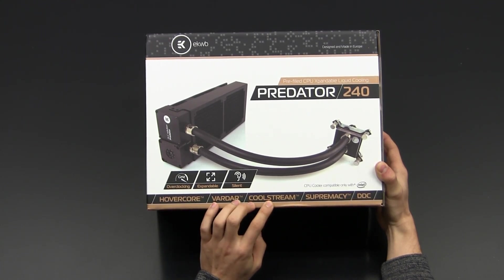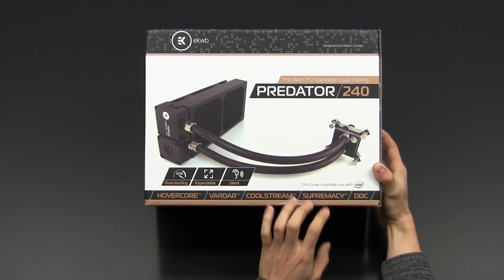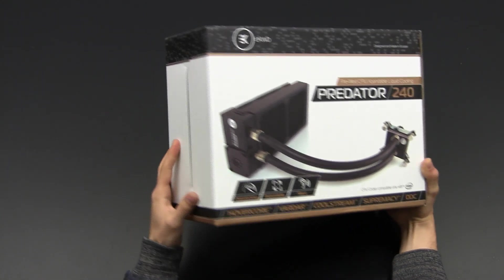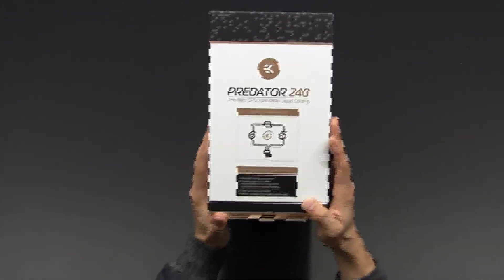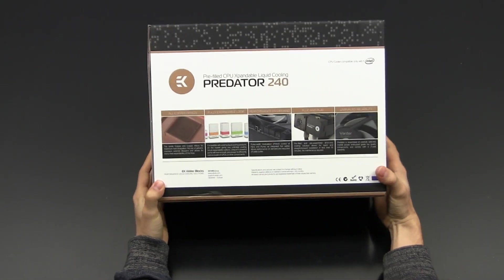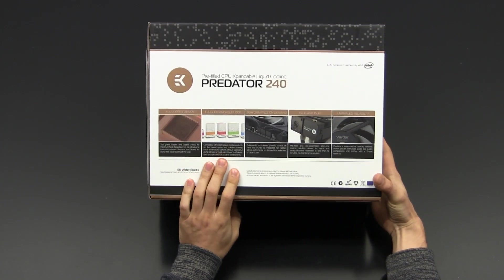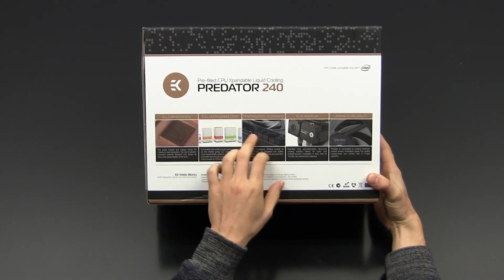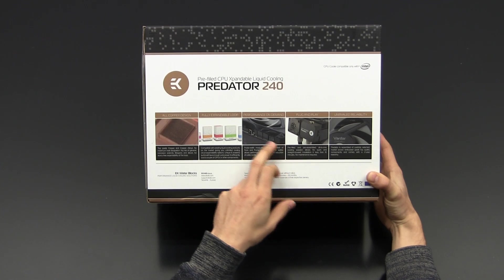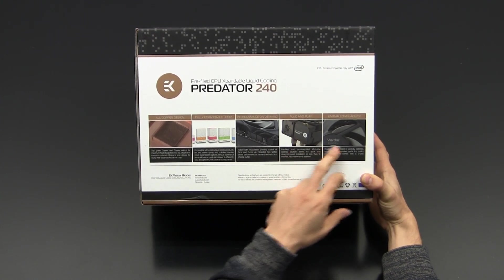Vardar — that's their new fans. Coolstream — that's the radiator series. Supremacy — that's the CPU block in their portfolio. And DDC is for the pump they're using. There's not too much more to see on the packaging apart from pictures showing the CPU block from the inside, the individual products, a distribution board for fans, and a clear view to the pump and reservoir.